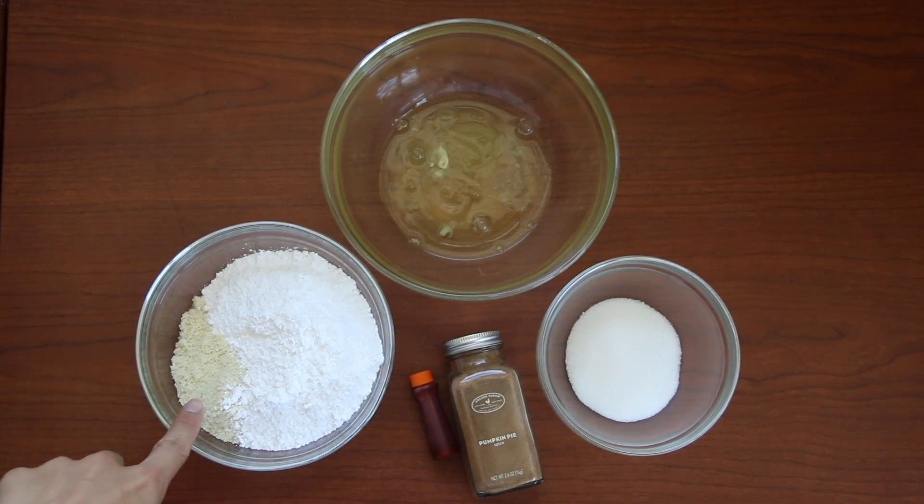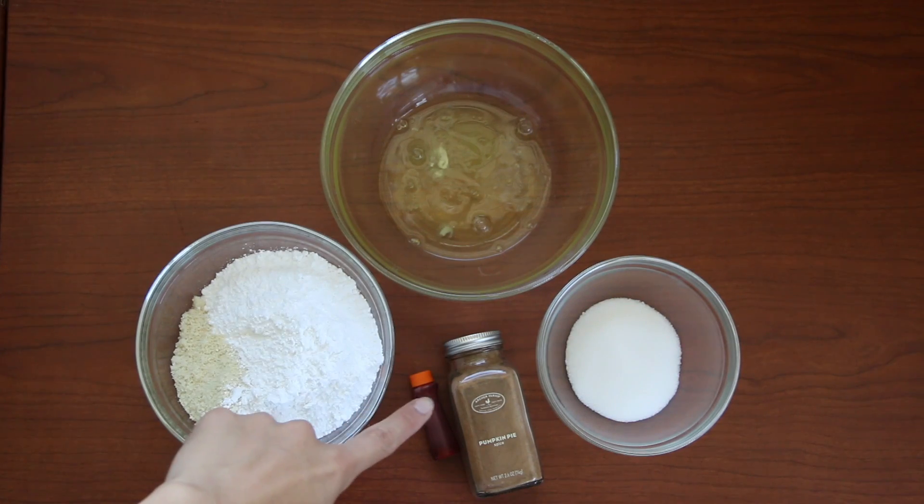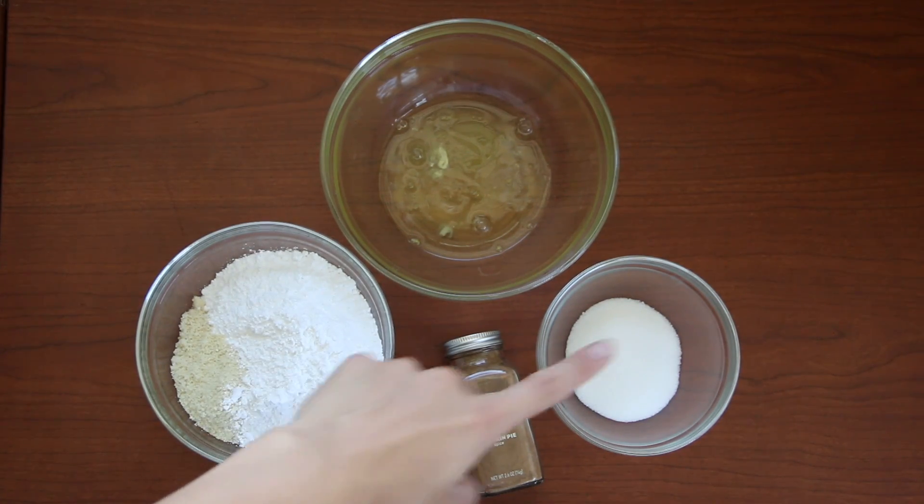Starting with our ingredients: there's my almond meal, my confection sugar, our egg whites, our food coloring, pumpkin spice, and granulated sugar.